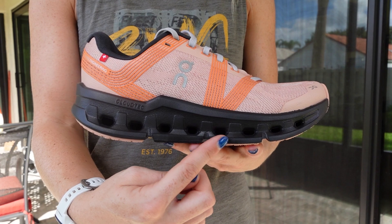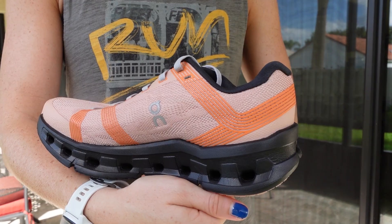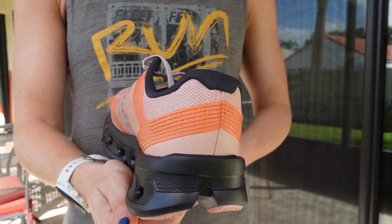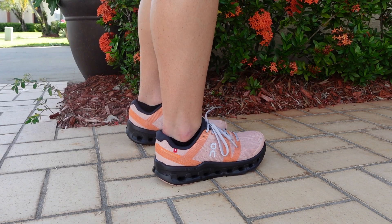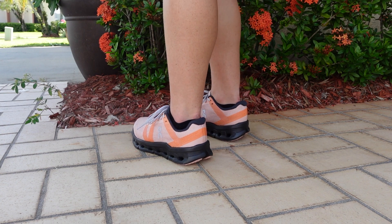A durable rubber outsole provides reliable traction and grip that can hold up to slick roads. It's really great because even the outsole looks a little bit different, so it will respond well. If you have to run across a quick dirt trail while you're in the city, it still functions great — you're still snapping out, and it has great traction.